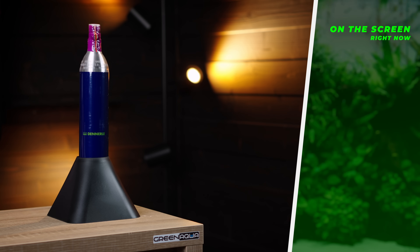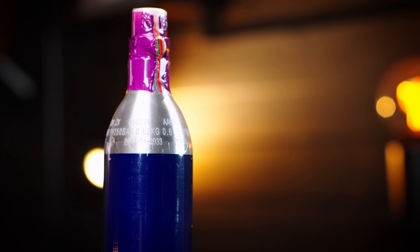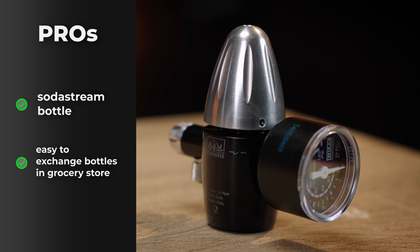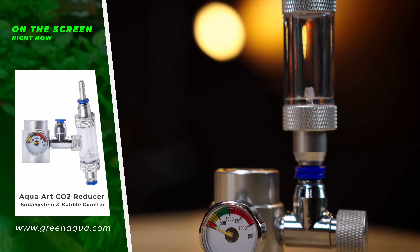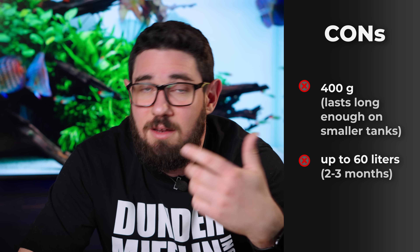You can just go in, exchange it for a refilled one, leave the empty one there, and that's it. All the rest of this kind of setup is the very same as a proper pressurized system — the only difference is the cylinder itself and the pressure reducer on top, which is compatible with a SodaStream cylinder. I would recommend this if it's difficult for you to get a proper CO2 cylinder filled, but I would draw a limit at about 60–80 liters because SodaStream cylinders are 400 grams, which lasts about two to three months on 60 liters.